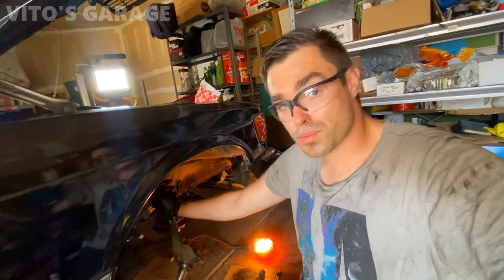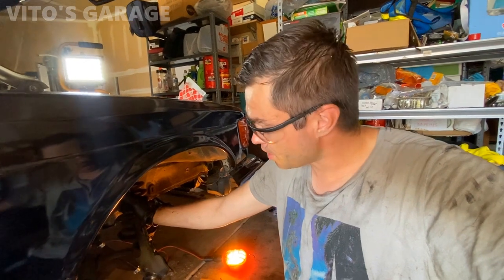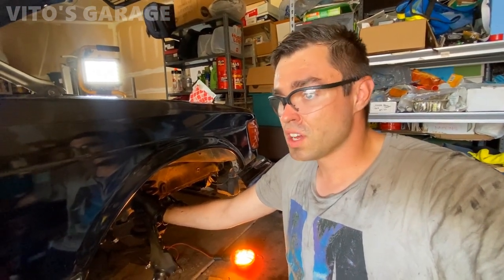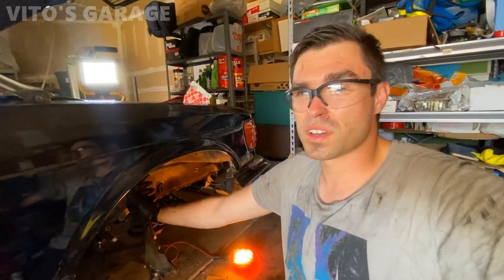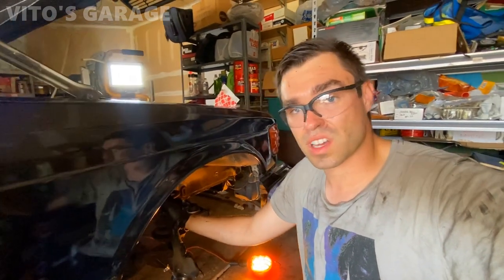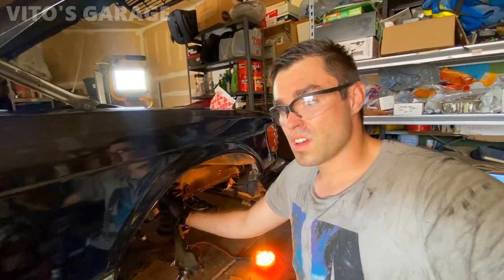The ball joints are pretty bad on this car and they need to be replaced. A lot of people neglect this on W123s and W126s because the ball joints are a little hard to replace, but don't neglect them. You got to change them - you don't want wrecked up fenders and safety problems.